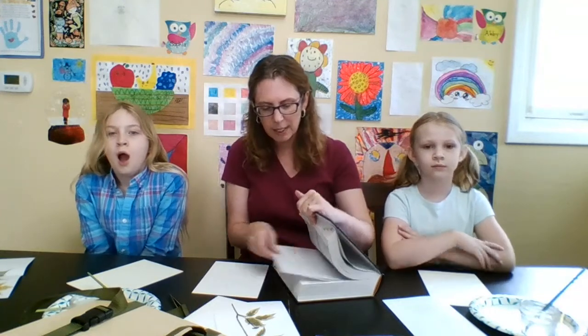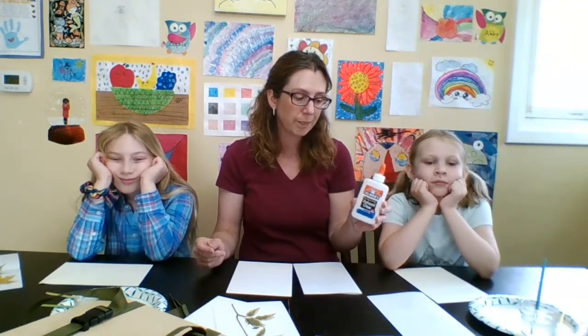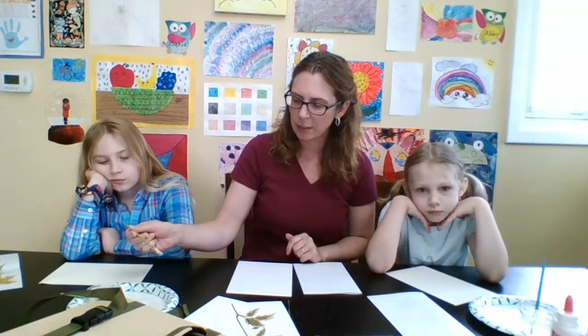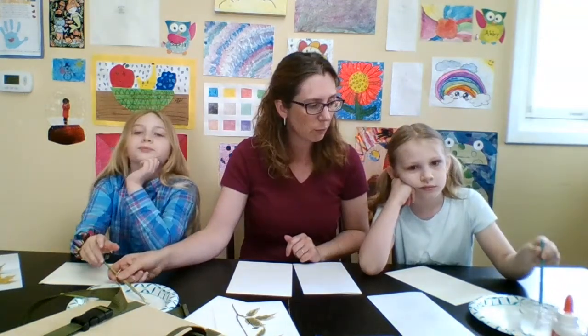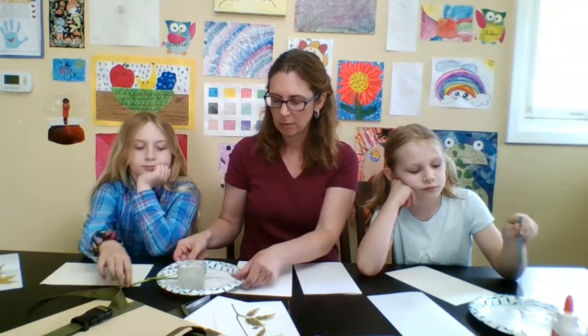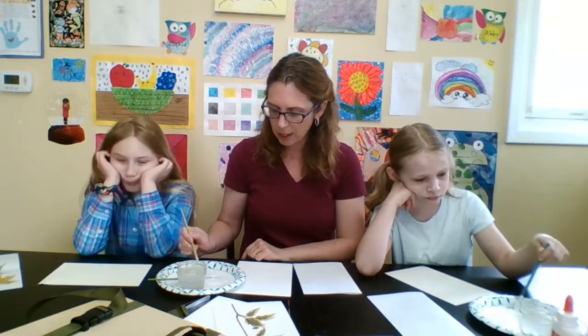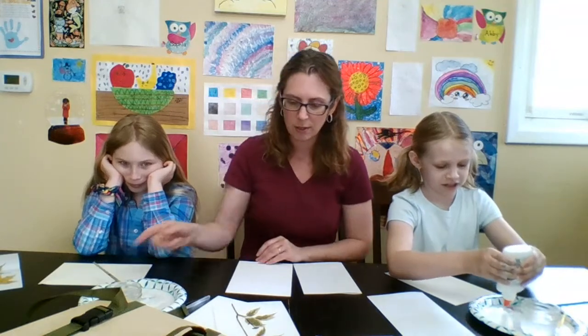Now we're going to take our plants that have been fully pressed and show you how to do some mounting techniques at home with school supplies. For supplies today we're using just Elmer's school glue. In collections we use an herbarium glue which is an archival quality glue, but this is something that a lot of families are going to have at home and so it's readily accessible. You need some paint brushes — I like ones that are a little bit flatter. We've got a little paper plate with some water because we squirted some glue here on the paper plate and we're just going to thin out that glue when we apply it to the specimen.